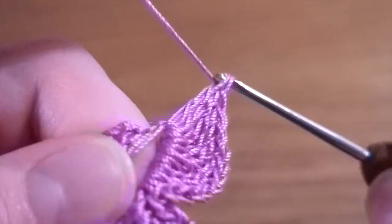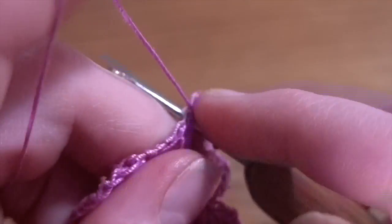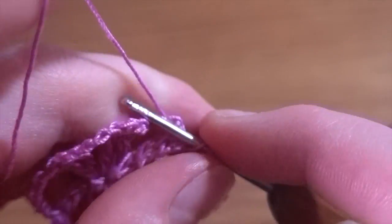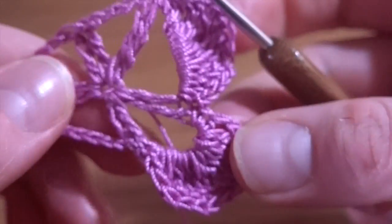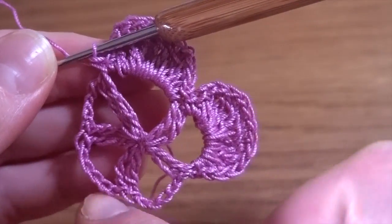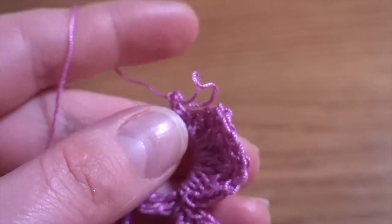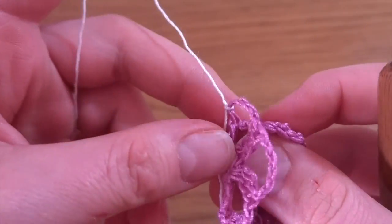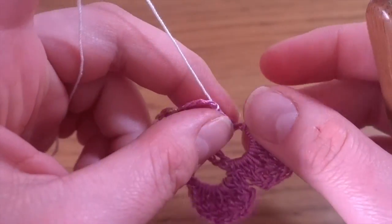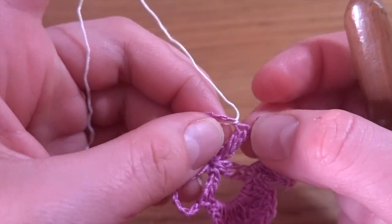And nine, then one double crochet, half double crochet, and one single crochet. Now we can fasten off and cut the yarn. In our next three chain spaces we are going to work with the white color of the thread. Join by using the white color and make a little knot at the beginning to secure the end.